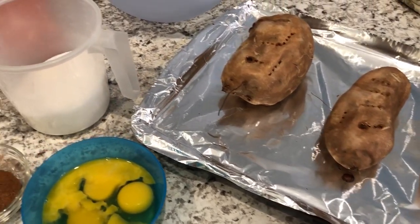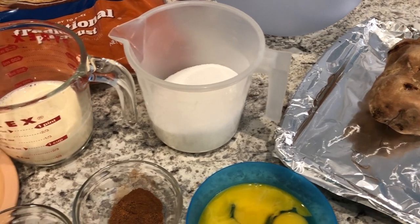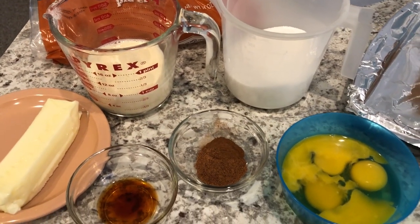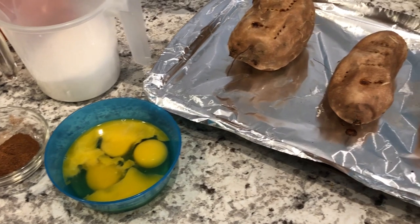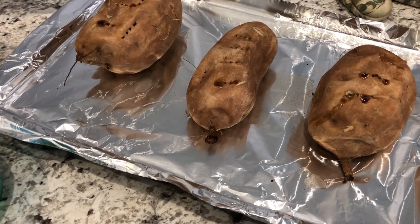Hey guys, welcome back to our channel. My name is Andrea with Foodimentary, Adventures in Food. Fall is right around the corner, and of course that means fall baking. I wanted to share my favorite recipe for sweet potato pie — it is so easy to make, so let me show you what you're going to need.